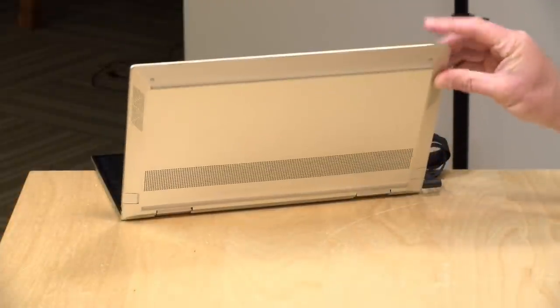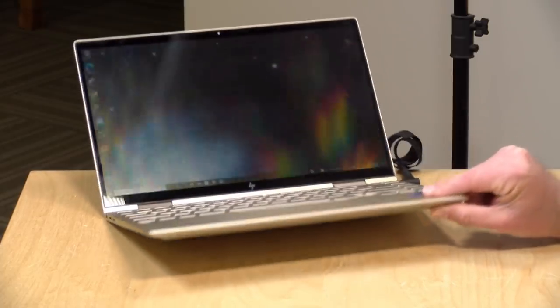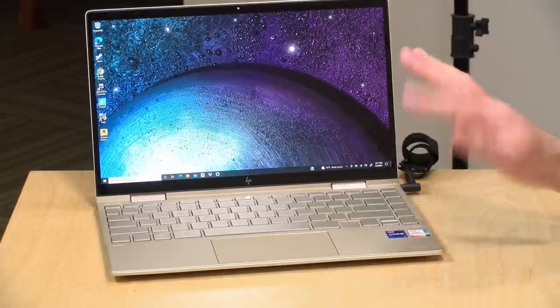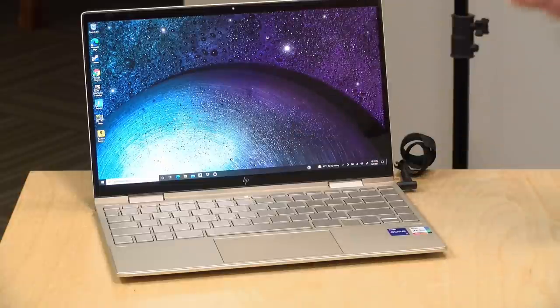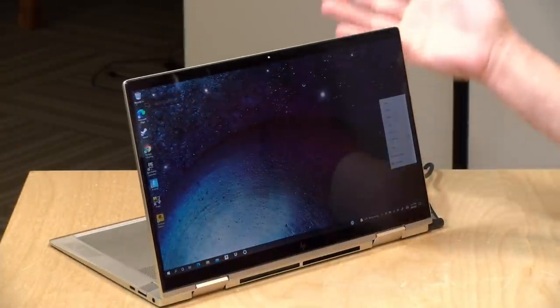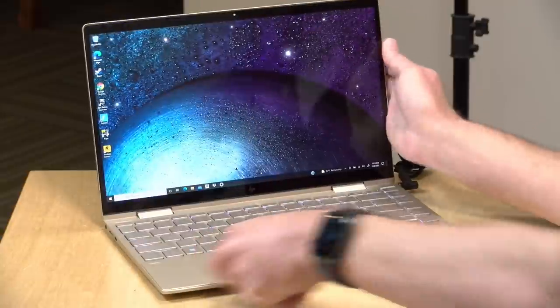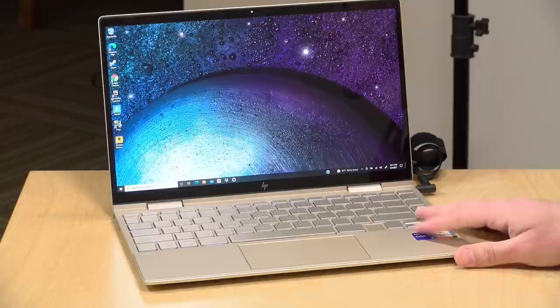The speakers on the laptop are downward firing on the left and right hand side. They actually sound pretty good — a good range of sound, nice and loud, good stereo separation — but they will sound a little different depending on how you have the laptop configured. Right now in laptop mode those speakers are firing against my desk, and that will impact how it sounds. If I move it into display mode the speakers will now be pointing up and they'll sound a little bit different. So what you have the laptop resting on and what mode you have it in will impact the quality of the audio, but it does sound overall pretty good for its size.